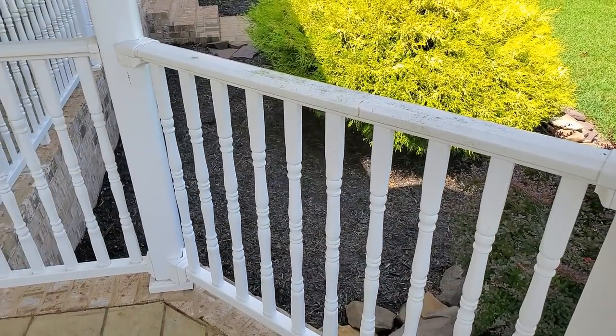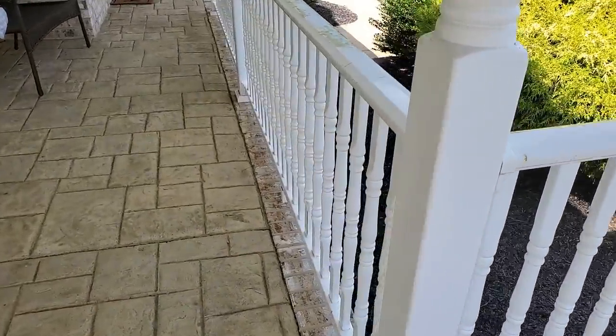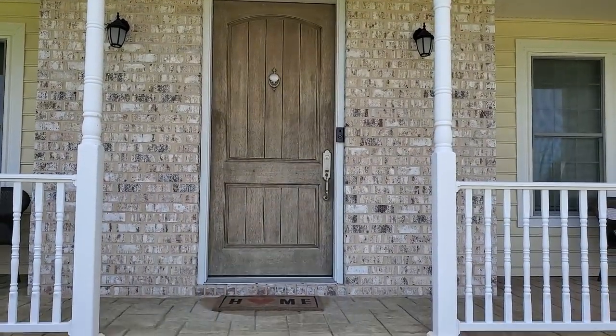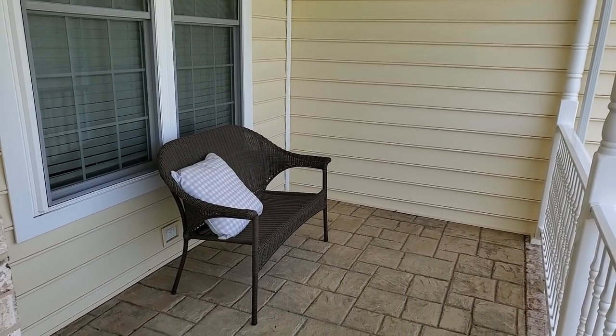If you are new to my channel, my name is Jessie. My husband and I bought this house in April of 2020 and we'll be going room by room doing a ton of room transformations and makeovers. We've kind of ignored this front porch area for the entire time we've lived here.